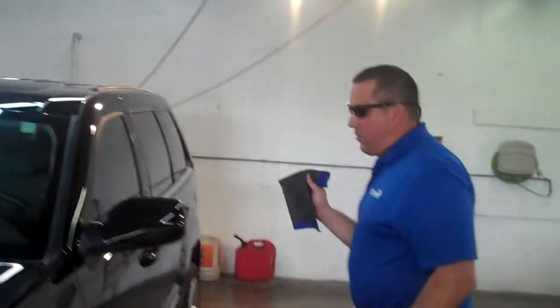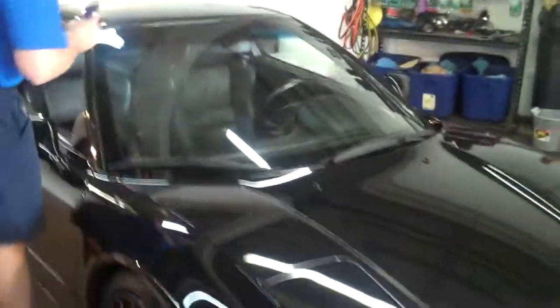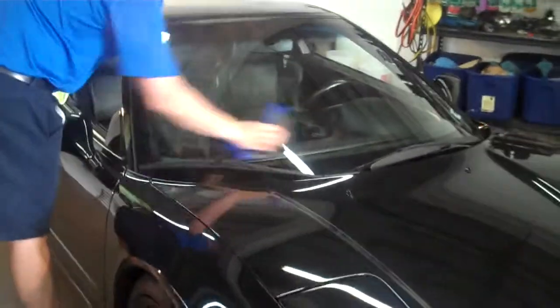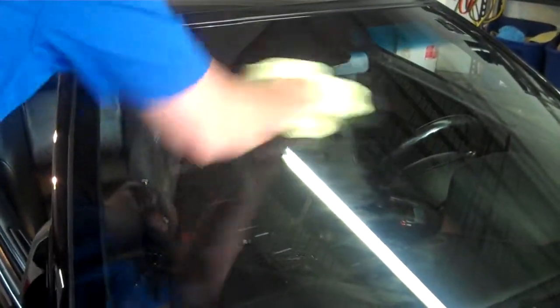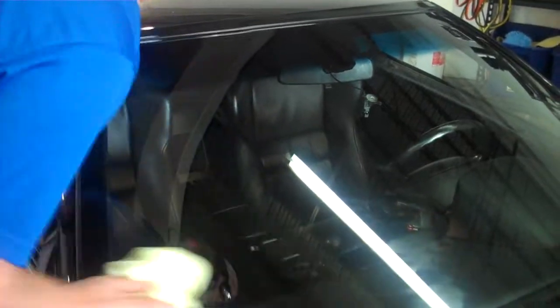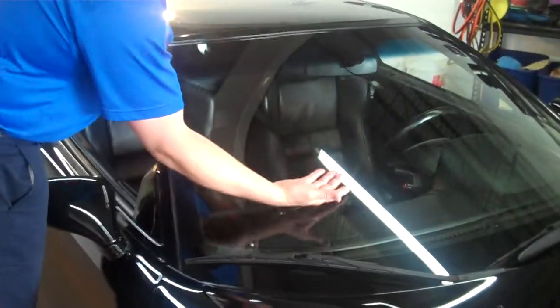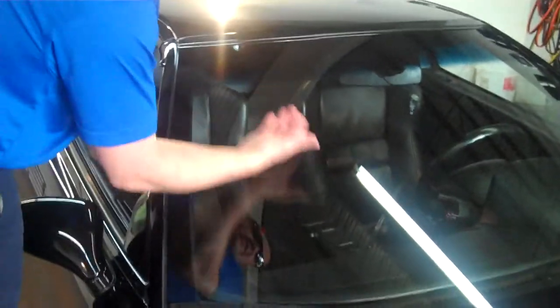Once again, this towel can also work on the windows. We can take it over here to this car. You can spray it here and do the windows in the same manner. Take it and then just wipe it off. You're going to see it's going to give it a Rain-X appeal, and it's going to have a just-waxed look — it's going to be smooth, smooth as glass. So everything's going to slide off: the rain, there's nothing stuck to the glass. You can do your whole car very quickly.